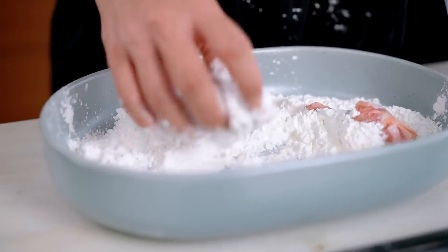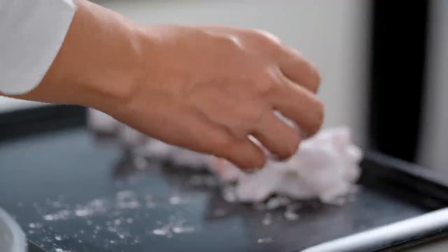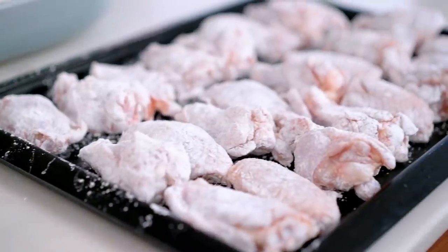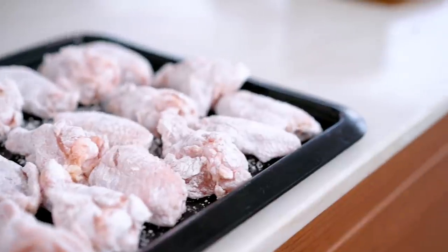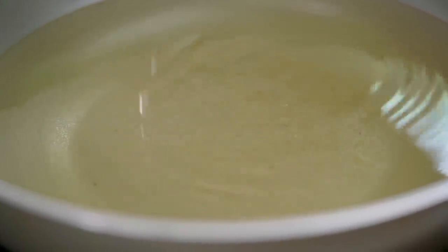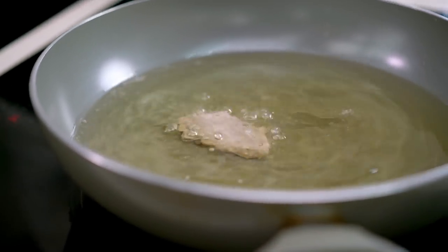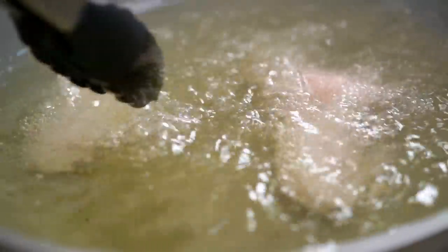I just want a really thin, very crispy layer on the outside. Let's test the oil — I want some nice little active bubbles around that chopstick. Now chicken pieces go in. We're going to fry this chicken twice, and the double fry is going to give us that extra extra crispiness we're after.